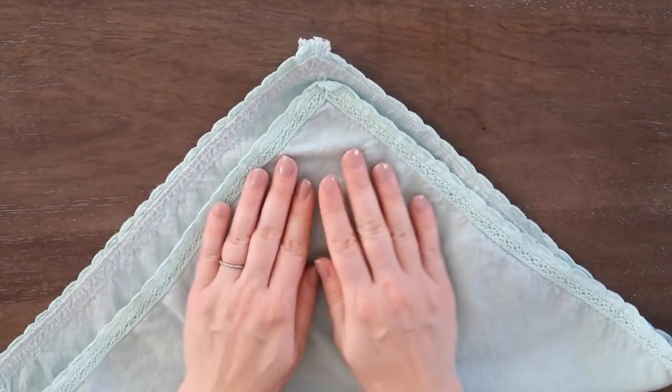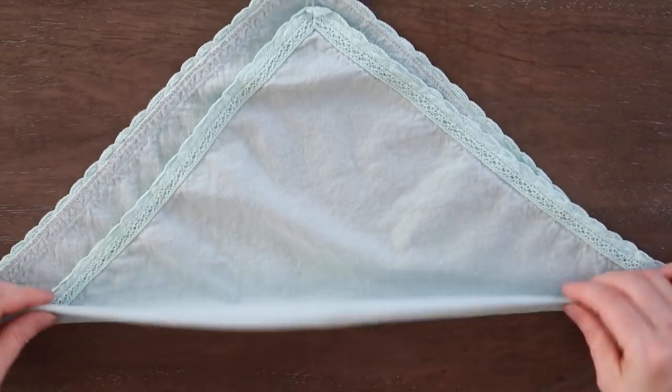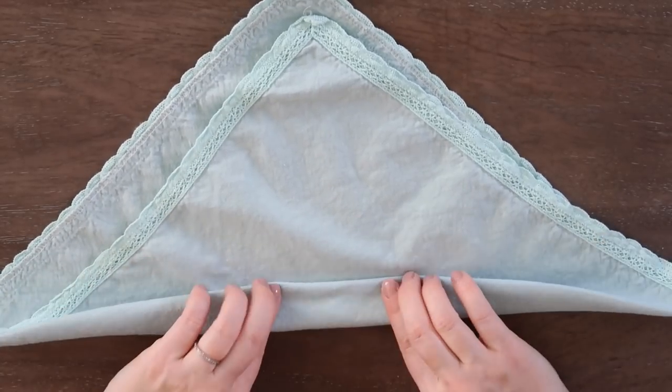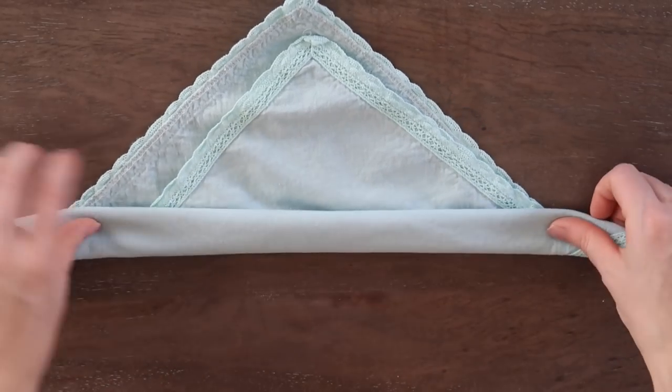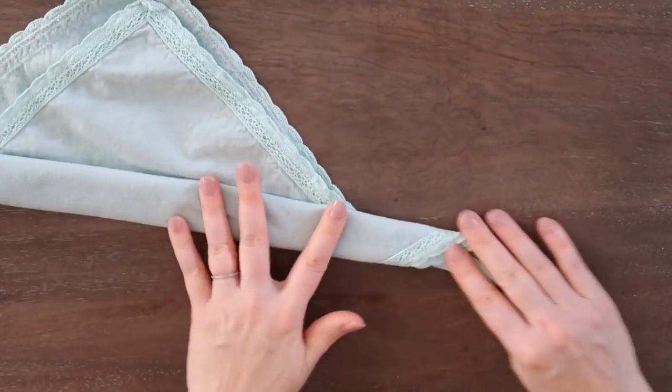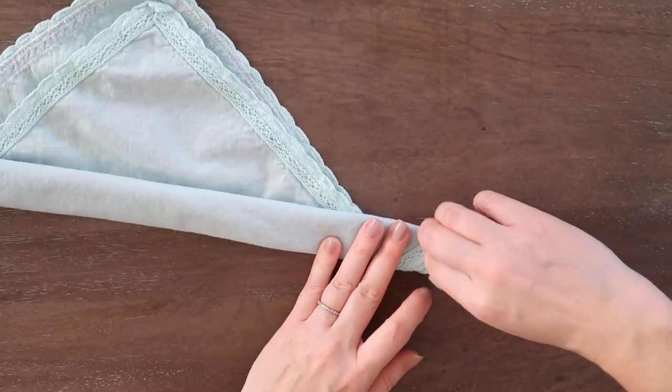Once you do that, you are going to start folding. You're going to make three folds, and then from one side you will start to roll your napkin.